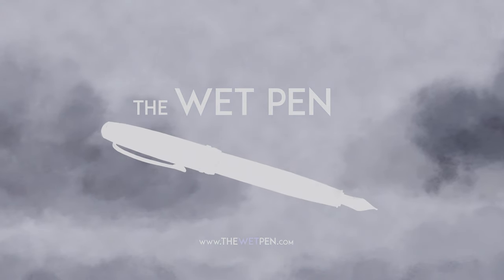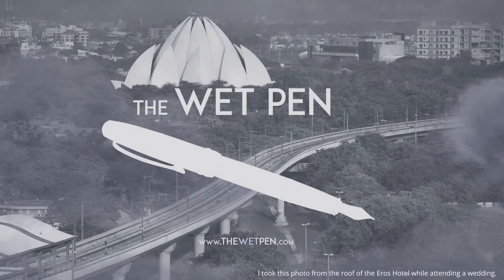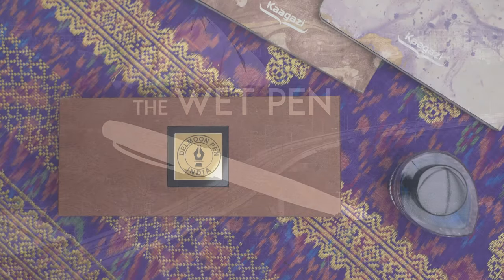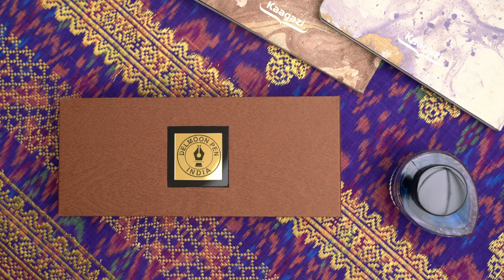Hello again, I'm Matthew from TheWetPen.com, and I recently got another new pen in the mail from India. As you can see from the top of the box, this one is from Delmoon Pens.